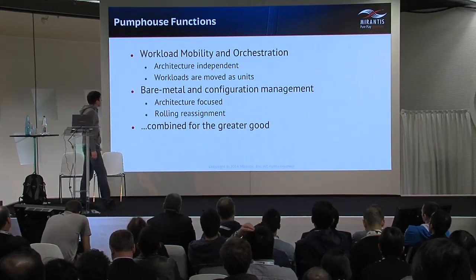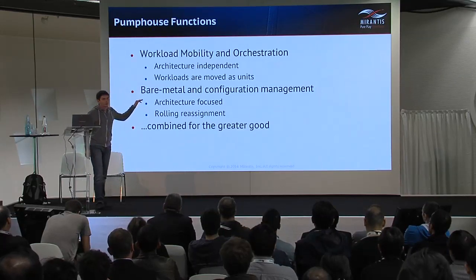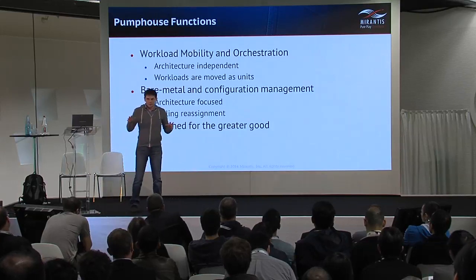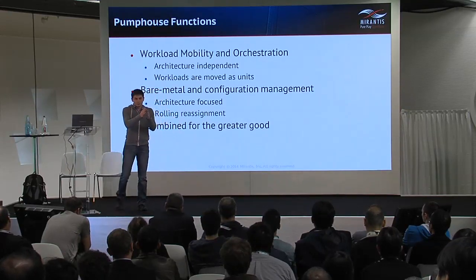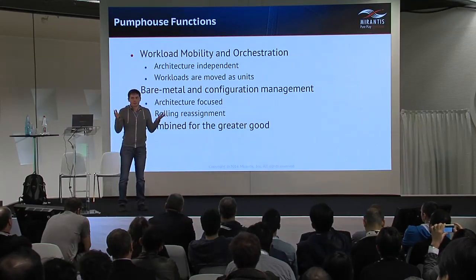The second feature of the workload mobility function is that workloads are moved in units — you need to move a workload as a whole. You can't move part of the resources from a workload and leave other resources behind.